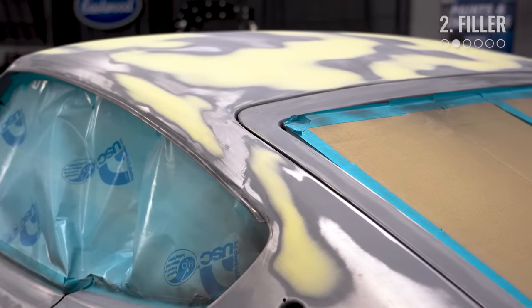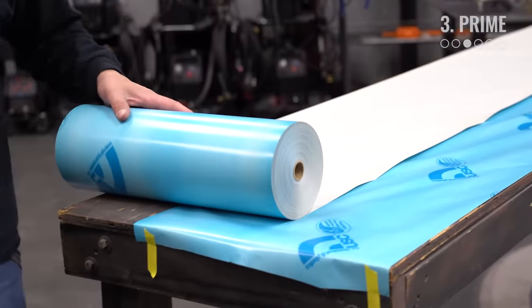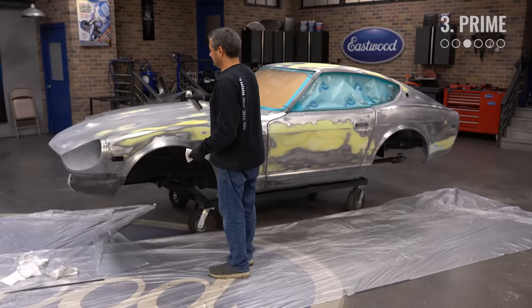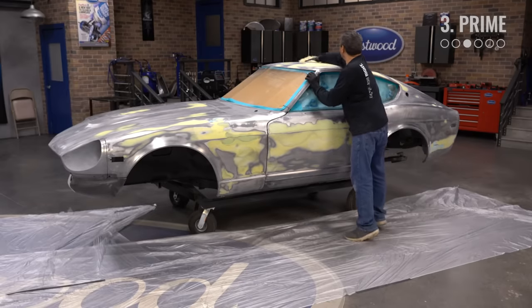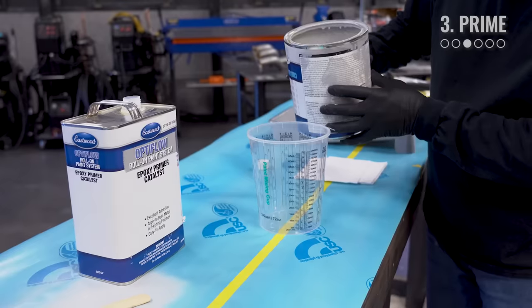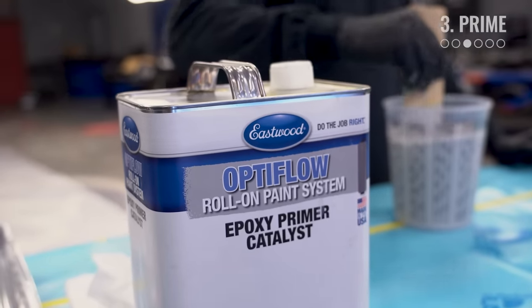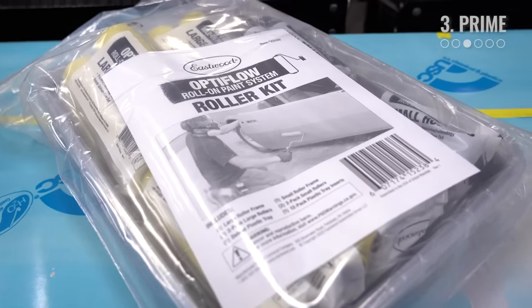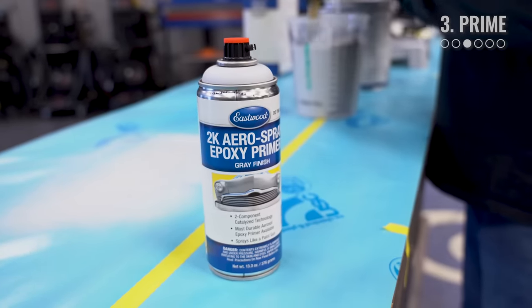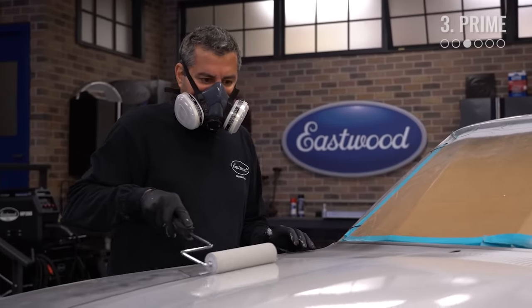Once you're happy with the filler, you can move on to applying primer. Our bodywork is looking good and we're ready to start moving towards paint. For our first coat, we're going to use our Optiflow Epoxy Primer to seal all the bodywork, as it has great adhesion to both metal and filler. The kit makes it super easy for anyone to do in their driveway or shop without needing an air compressor, paint gun, or worrying about overspray — it includes trays, mixing cups, and rollers. We use the included 2K aerospray cans to hit all the hard-to-reach areas, then roll two coats of epoxy working from the hood back, panel by panel.